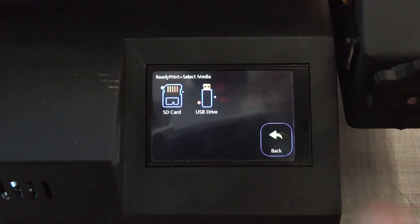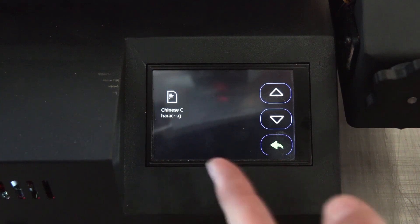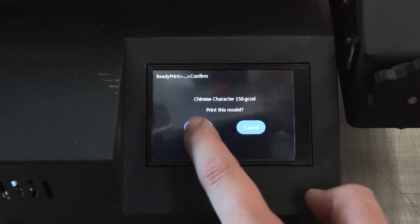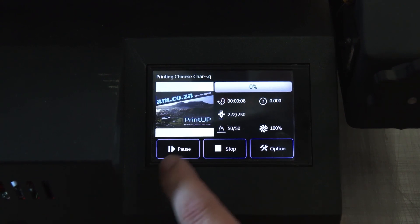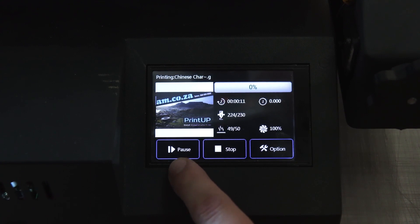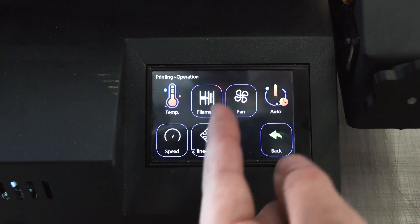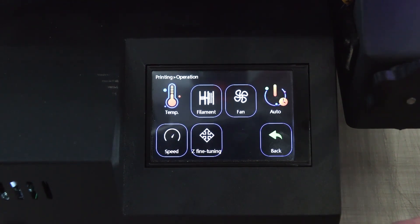With the memory stick inserted, push Printing, click SD Card, and you'll see the sample print. Click on it, select Print This Model, and confirm. Your settings now appear on screen. While printing you can push Pause, then Resume, or Stop completely. You can also go into the options screen, which brings up Temperature, Filament, Fan Speed, and Z-Axis tuning.